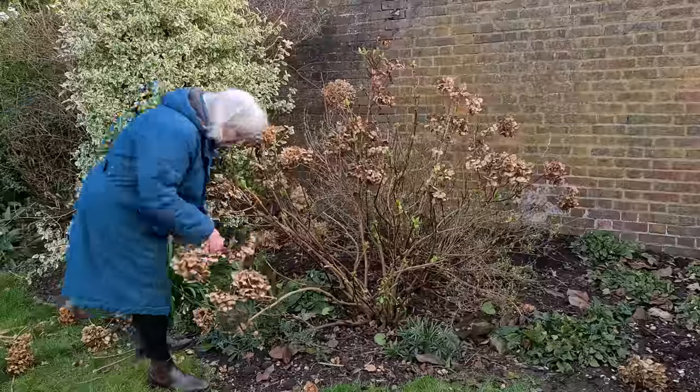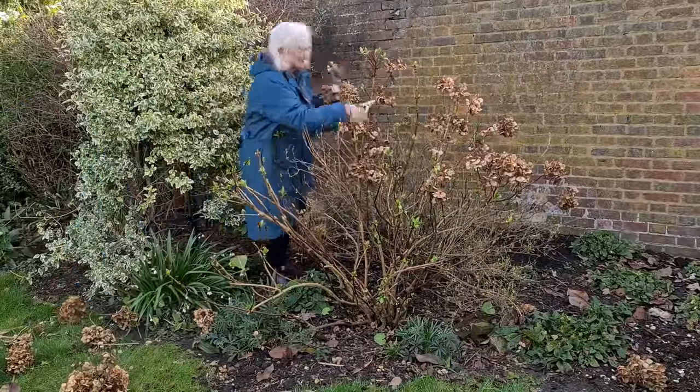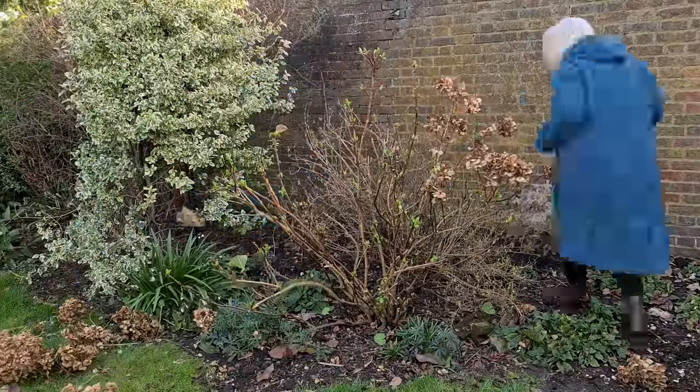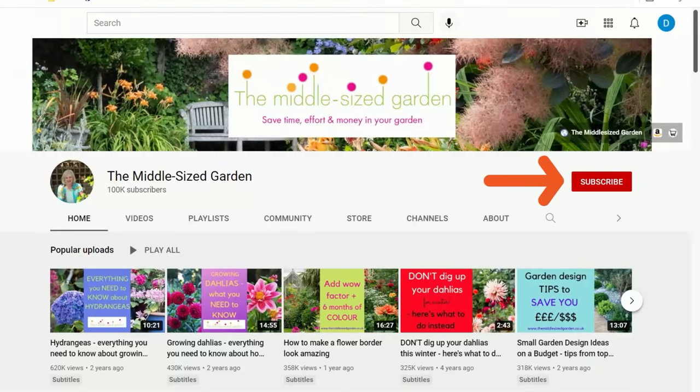It's Alexandra from the Middlesized Garden YouTube channel and blog, and I'll put links to any resources I mention in the description below. The Middlesized Garden uploads tips, ideas, and inspiration for your garden.